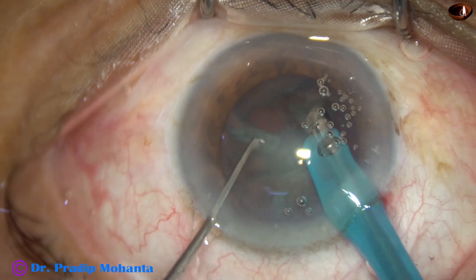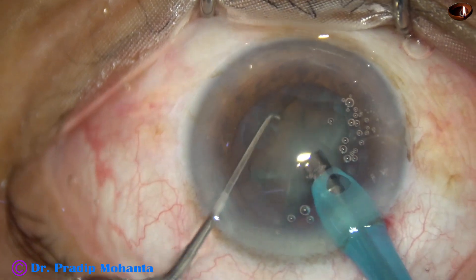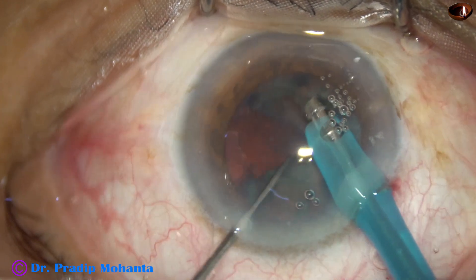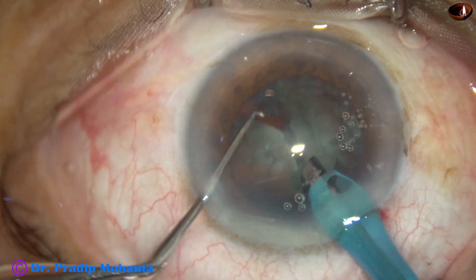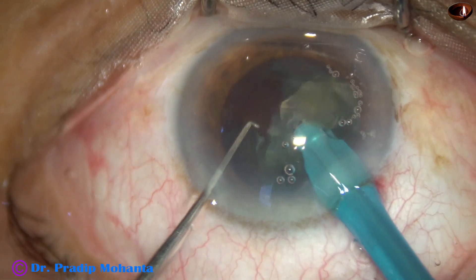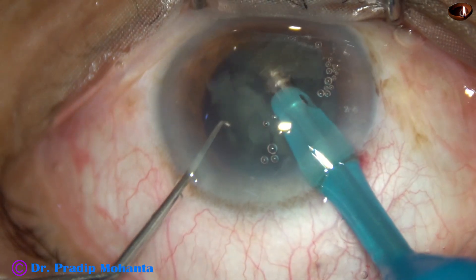Ultrasonic energy used in this case is 60%, flow rate is 45 ml per minute, and vacuum is 450 millimeters of mercury. This is Faros from Oertli, Switzerland.